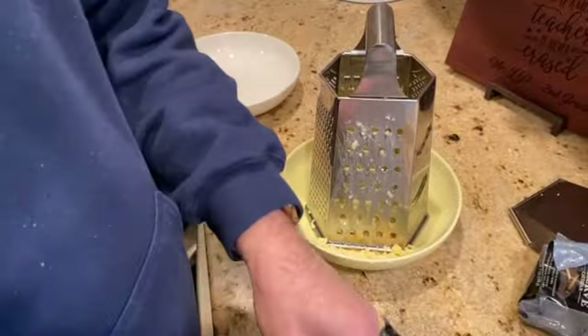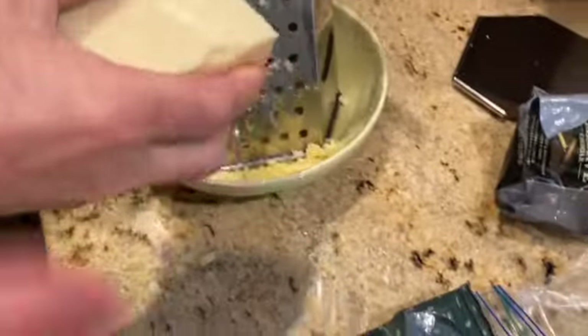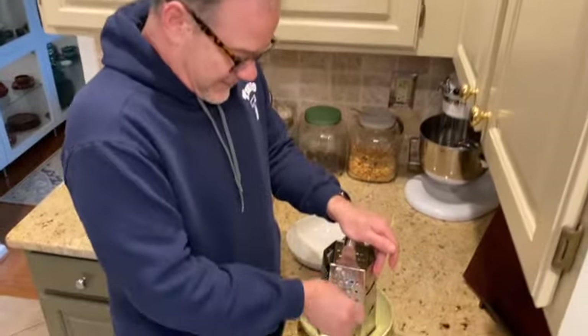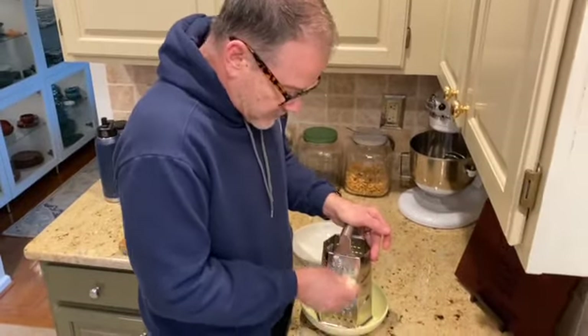Still shredding — sometimes good pre-packaged shredded cheese is worth it, but still not worth going out to the store. I've almost got two cups, just need to shred a little more.